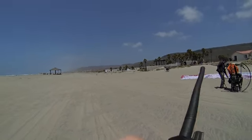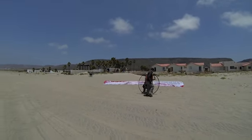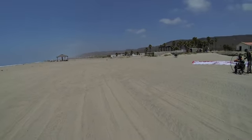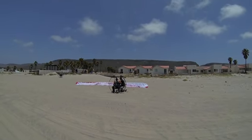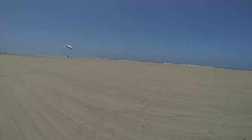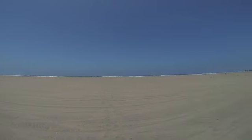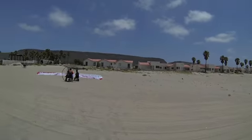Looking good. Make sure you stay a little over water — good 50 yards, 70 yards offshore. Let's go flying.